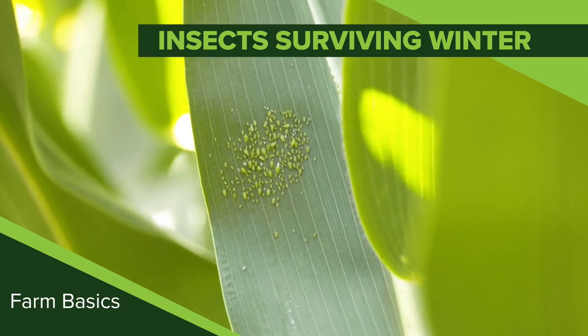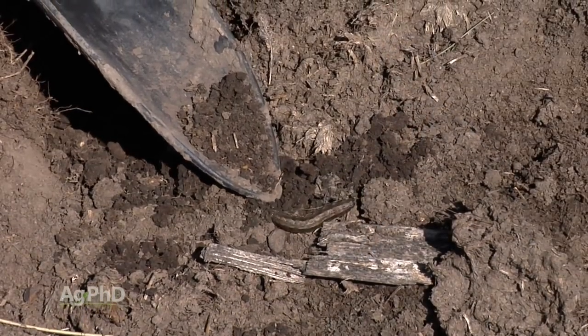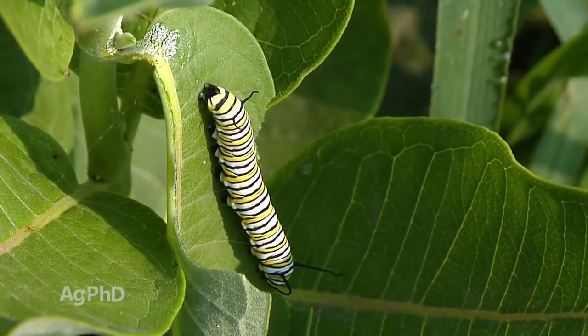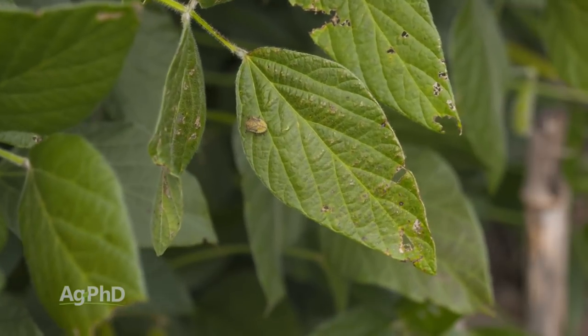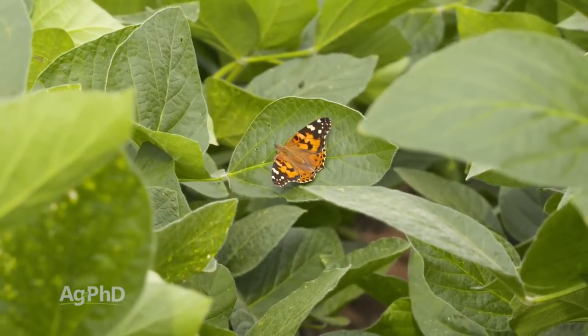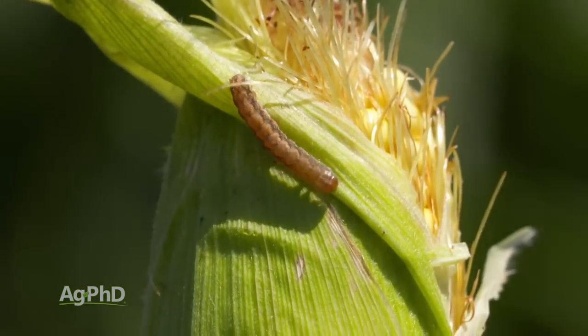During our Farm Basics time today, we're going to talk a little about how insects can survive the winter. Alright Brian, you've got a corn stalk — what are you looking for? Well, first of all, let me say that insects' whole goal is to survive as long as they can and obviously to reproduce. So you've got to look at the insect that is the target — what is damaging your crop? With some insects, the eggs are going to survive over the winter, and with other insects, it's the actual adult insect that's going to survive.